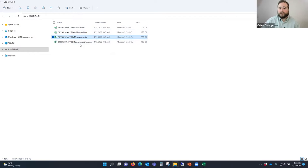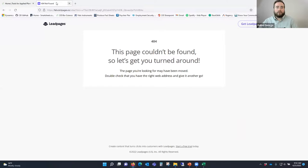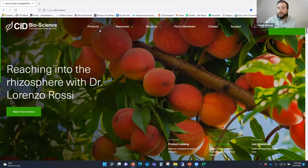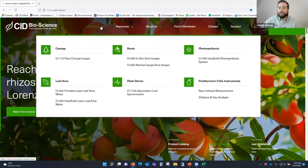Now that we've covered everything from using the instrument through accessing your data and workflow solutions, let's talk about troubleshooting and support. I'd like to show you our website. This is our new website for CID Bioscience. There are a couple of different ways to access information about the SpectraView - one is to go to our product page.